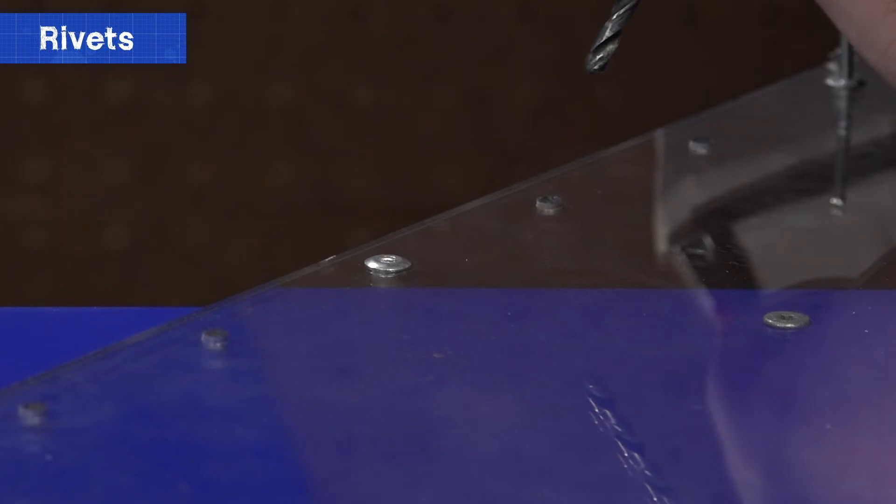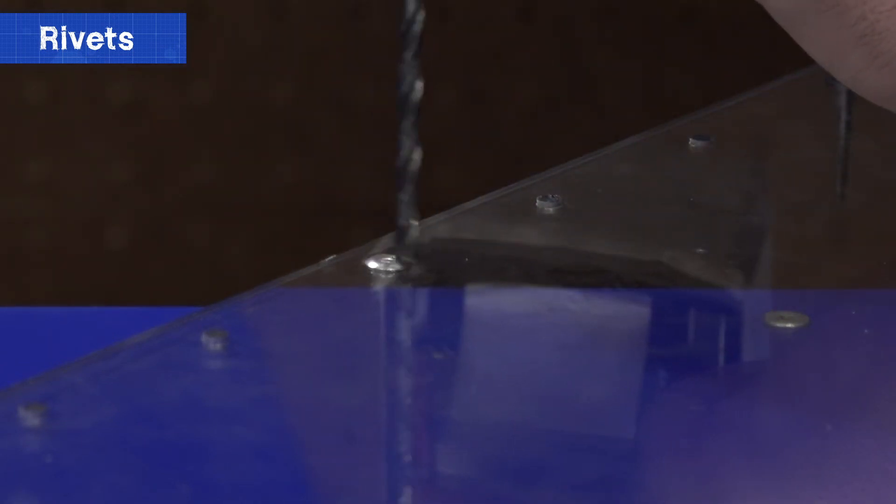If you find yourself in a situation where you need to remove a pop rivet, there's one method that works better than most. Please note that no matter how you remove the rivet, it cannot be used again. Get a drill bit the size of the rivet diameter. If you don't know that value, try successively larger bits until the following procedure works. If your pop rivets do not have a good center hole left behind by the removal of the tail, grab a center punch as well. Using either the punch or the built-in hole, align a hand drill with the correct sized bit straight on with the rivet. Drill into the rivet until you see the head of the rivet disconnect from the rest of the rivet. Reverse the hand drill and pull it out, and the rivet should now be fully removed.